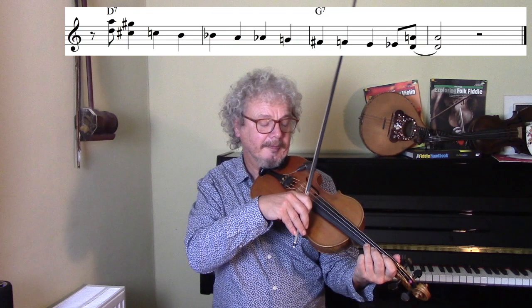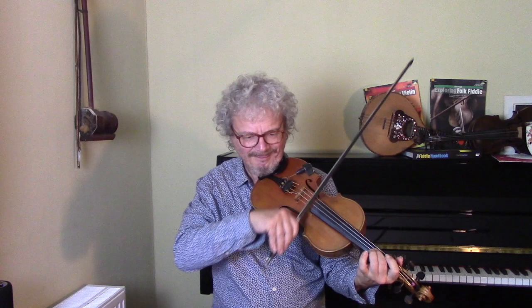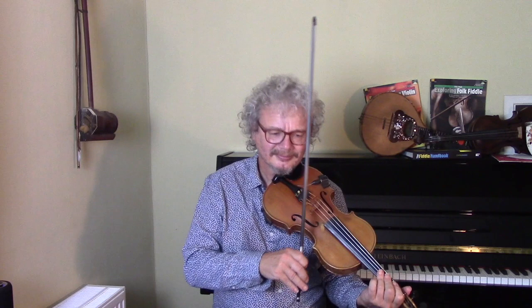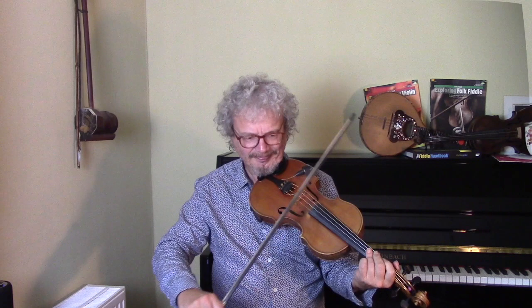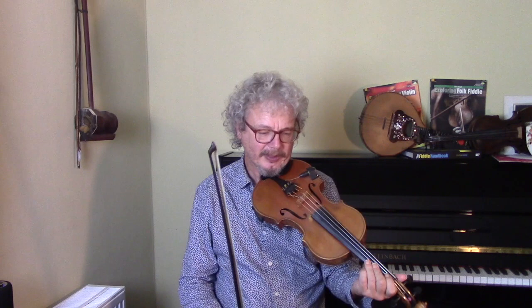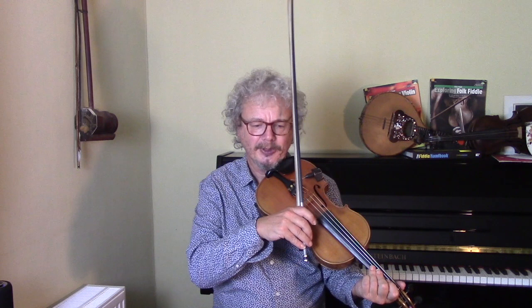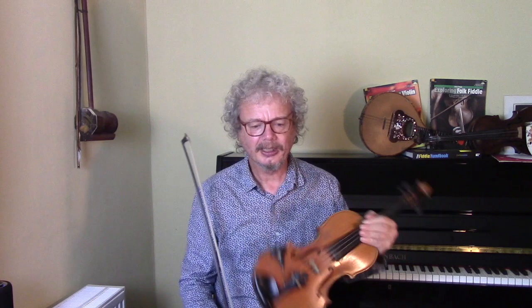Another lick is parallel fifths with a chromatic descending run. And this works well over the bridge of this number, over D7 and G7. You can hear that there's a great deal of dissonance with a lick like this, and that's something Stuff Smith was really into. So you set up a certain amount of logic with your first and your last notes, but what happens in between is pretty much open to the chords. You can hear this one on his version of It Don't Mean A Thing with Ella Fitzgerald. All of these are easily accessible YouTube videos, by the way.